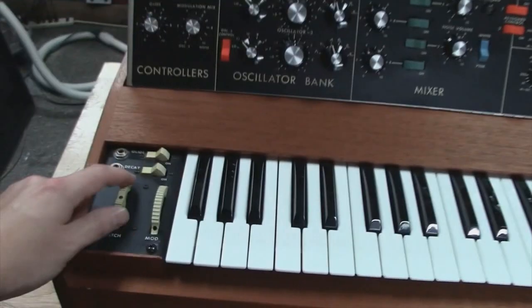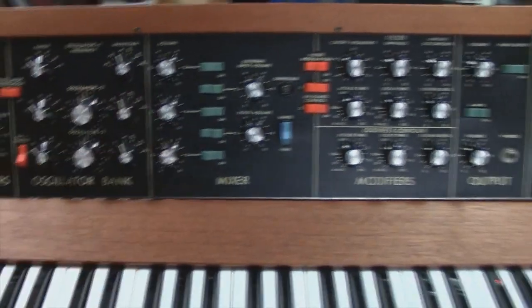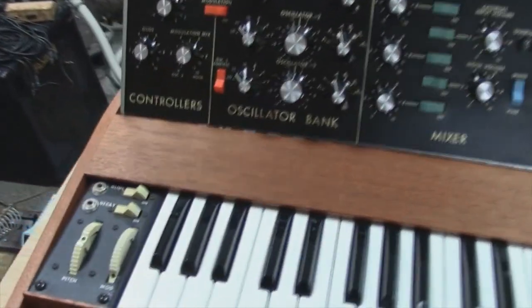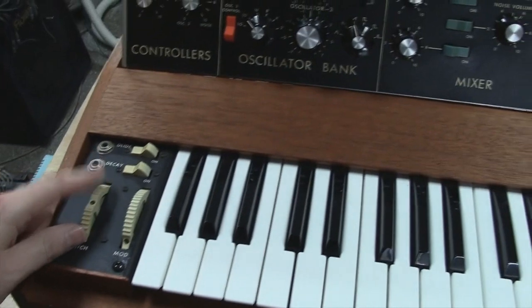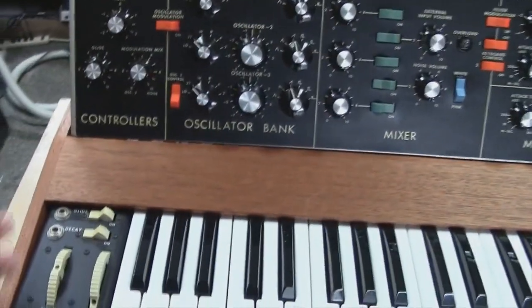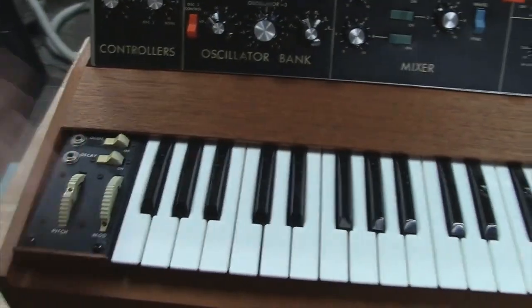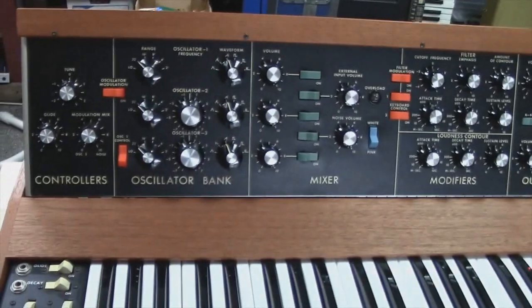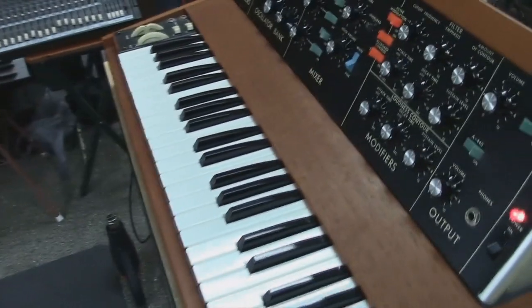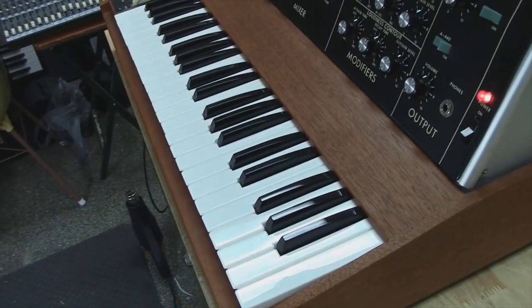I also gave you the Dead Zone mod, because once I got this thing back together after cleaning the pots and everything, I quickly realized just how sensitive your pitch wheel was. So I went ahead and did the Dead Zone mod because it just really needed it — plus it makes this thing way more playable. That's just a horrible thing about Minimoogs, all of them. It's a fantastic instrument; I think you're going to be really happy with it.